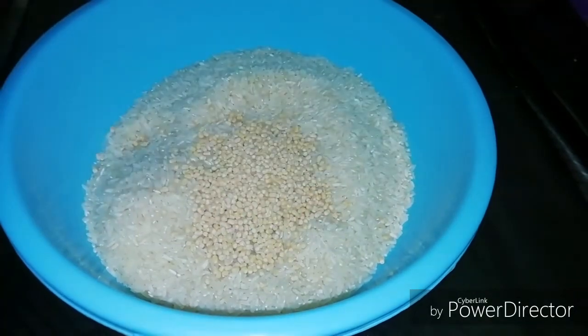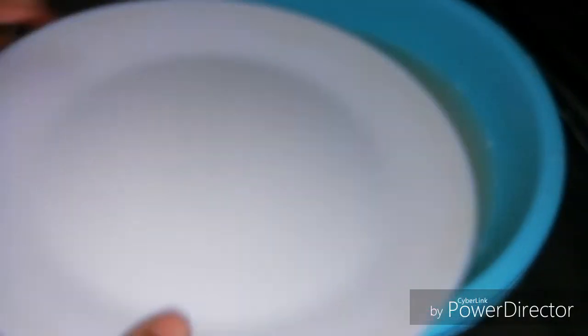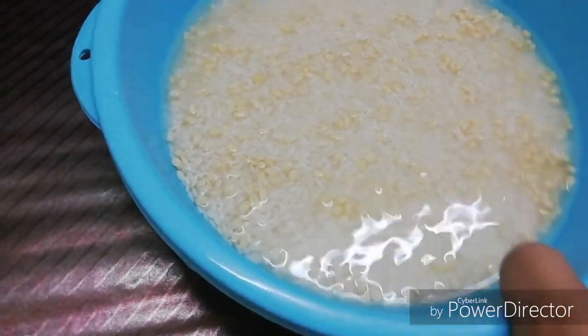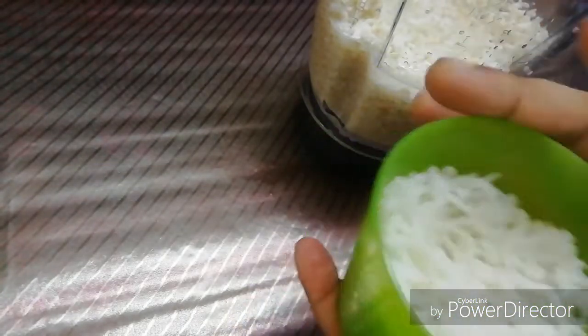I assume, but don't worry. After it, it has three tablespoons. We are going to use this bowl for 4 portions. We put 3 to 4-5 glasses in a mixed jar.